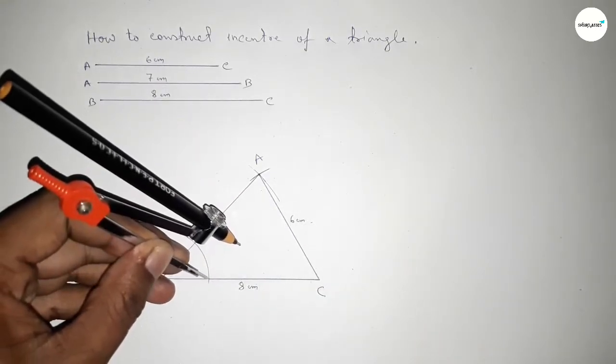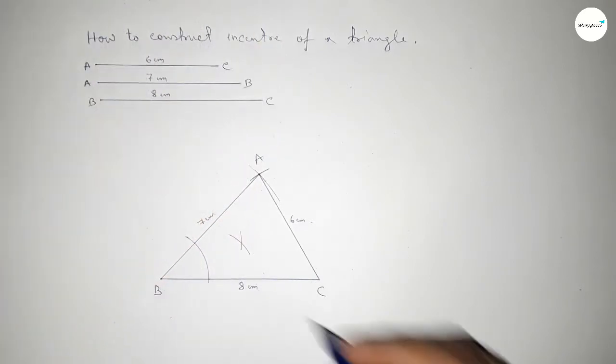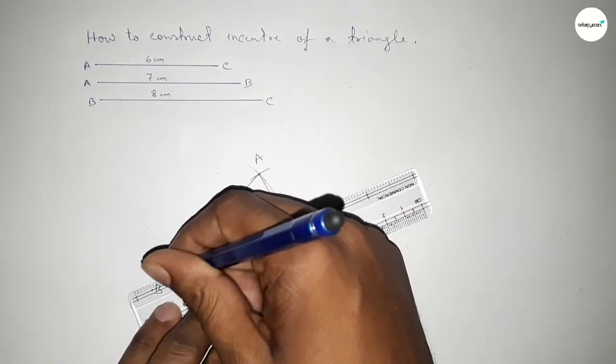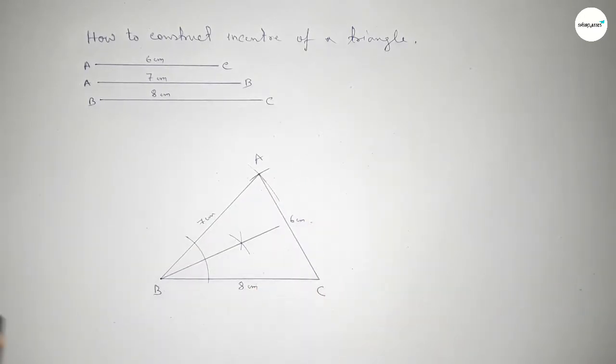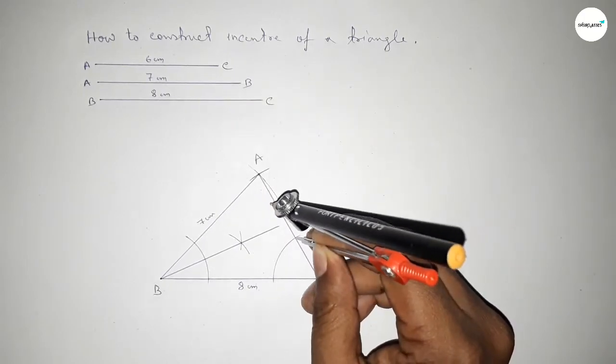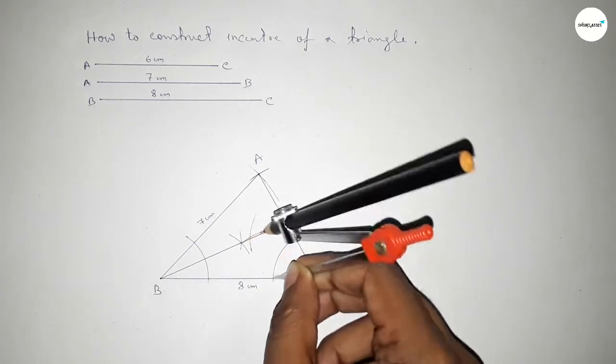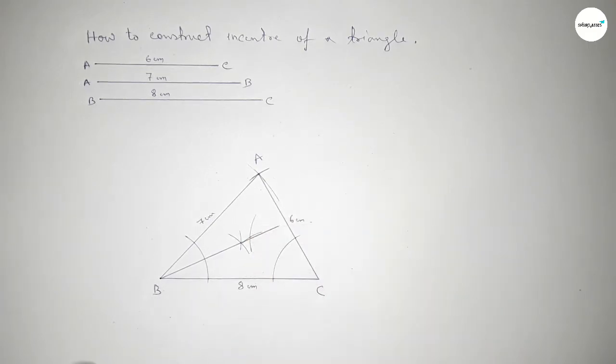With the same length, cutting here and cutting here, so both curves intersect at a point. Now joining this bisector. Now bisecting angle C: taking any length and drawing an arc, then drawing another arc with the same length and cutting here, so both curves intersect at a point. Now joining this bisector.